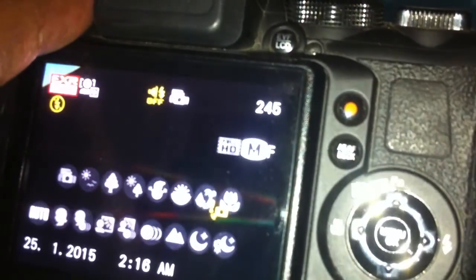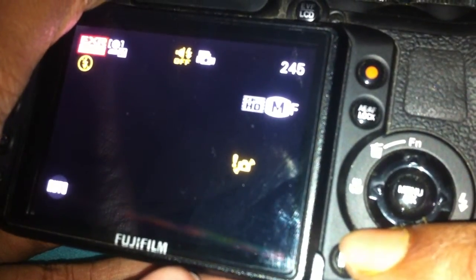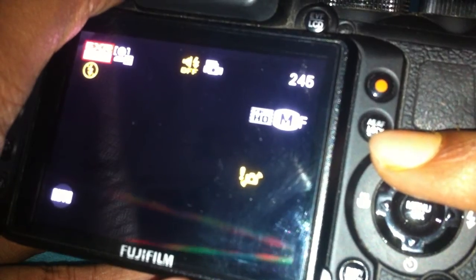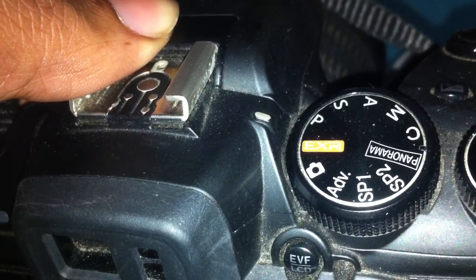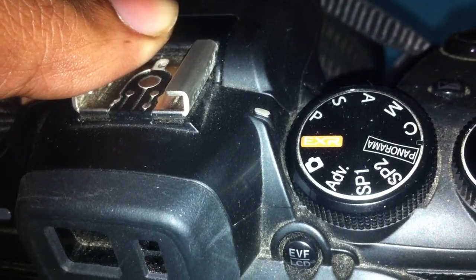The menu is here. We have a dial where the middle button is for function, and up, down, left, right for navigation — very easy. The display button is for viewing image information with the histogram. There's also the record button, the autofocus lock button, and the LED lock button. Here comes the mode dial, which has lots of modes. EXR is this camera's auto mode, generated by Fujifilm.